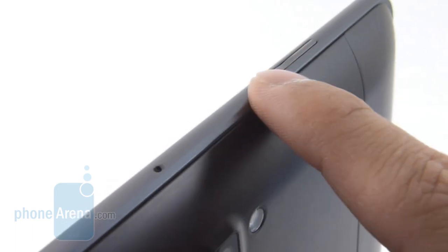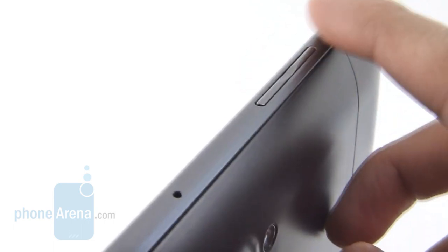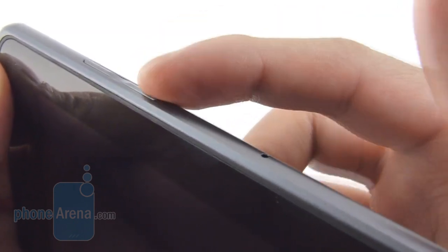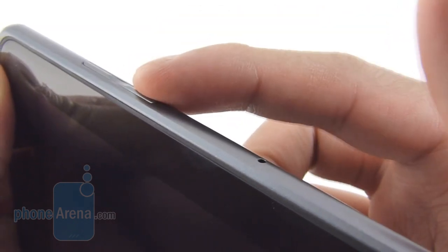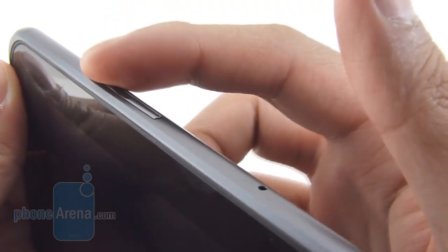We find the microphone and also the volume rocker on the top edge of the tablet. It's a little bit confusing with the volume rocker because when you hold it in landscape, you'd think the button here is volume up, but in fact it's always volume down — volume up is the top button. It has a pretty good feel and response is pretty moderate.